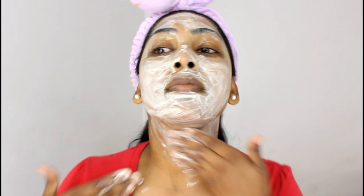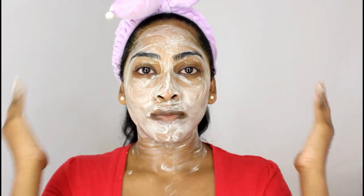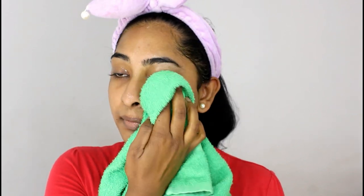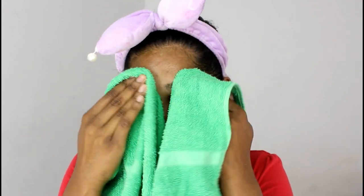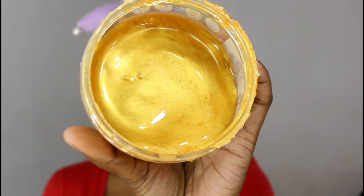I'm just going to wash that out and dry my face with a towel. Make sure you guys are not rubbing your face — be extremely gentle. Next, going into my 24K snail gold collagen mask.